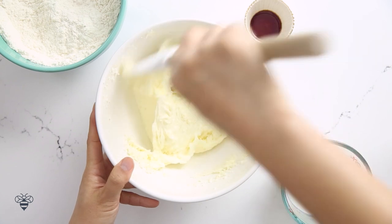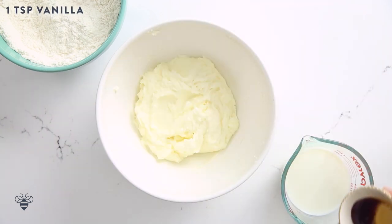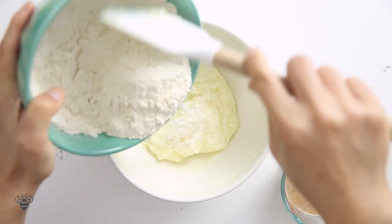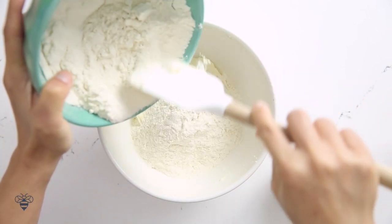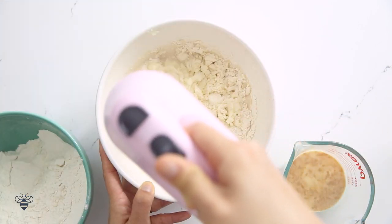I'll scrape down the bowl to make sure everything is even, then I'll take one teaspoon of vanilla extract and add it to one cup of room temperature milk. Now I'll take my flour mixture and my milk mixture, add it in thirds, and mix after each addition.